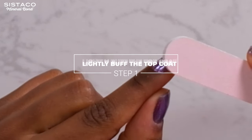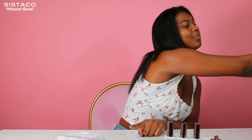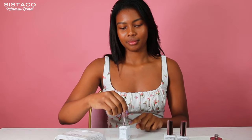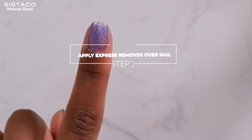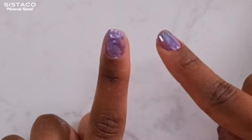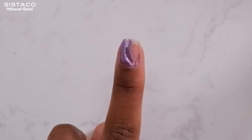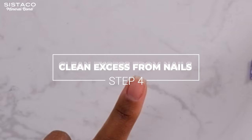The first step is just to lightly buff the top coat. Now I will apply the Express Remover on my nails. As you can see, it is working — look at this. Now I will just wipe off my nails quickly.